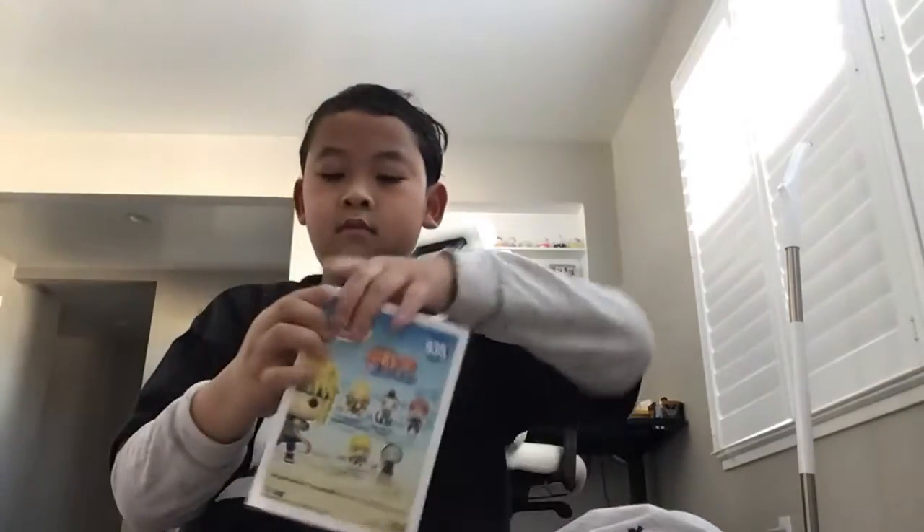Let's open it up. Oops, I can't even get it a little bit. It came in like public edition — well, I don't think it really came in public edition, we're just thinking.